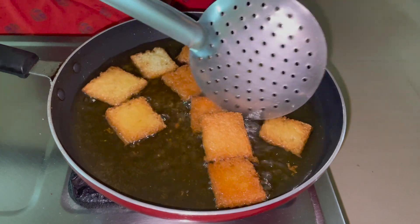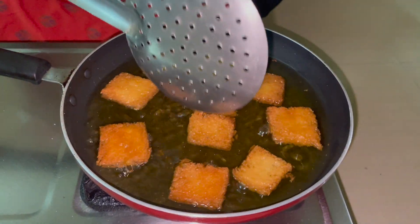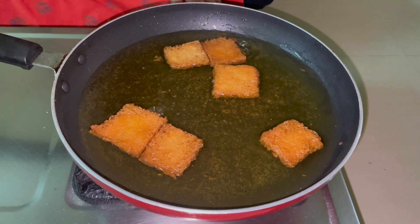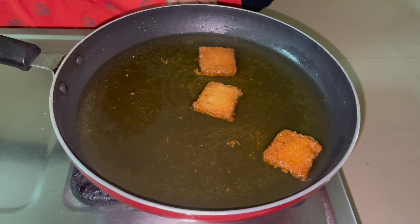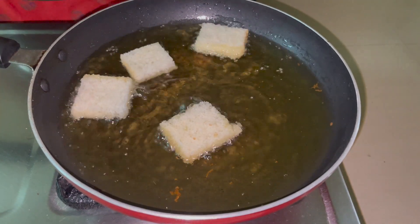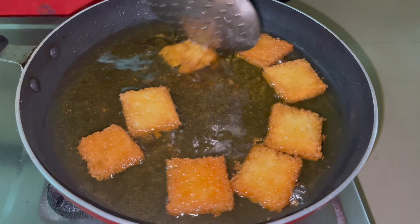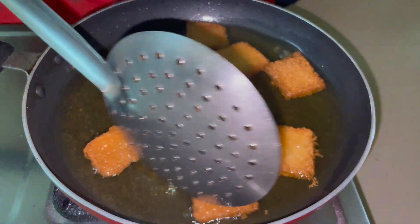The bread halwa color forms on the bread as it fries. Once the color is achieved on the top of the bread, place it on a plate.